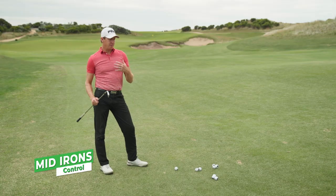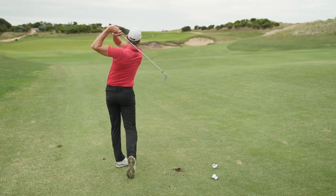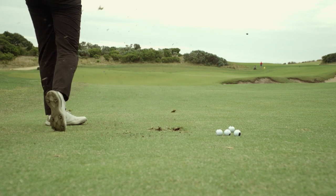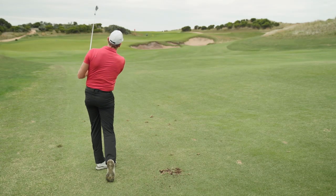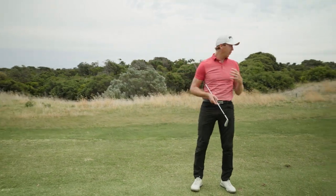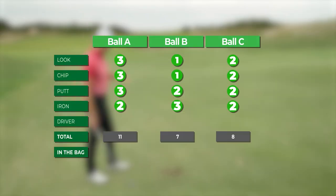Irons for me is all about height control, which then equals distance. With these three sets of balls I'm going to hit them standard, but then throw in a low ball and maybe a high ball, just to see how the distance control alters. If I'm going to rate them, definitely B — it was better for me to control my height. C and A were much of a muchness, I'll probably split them with a couple of votes each. But B — love the height on that.